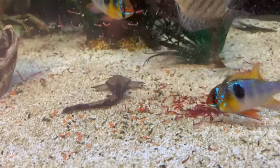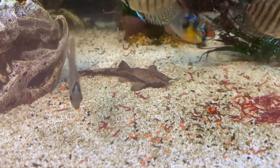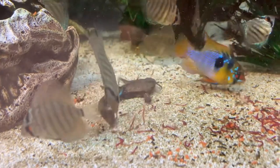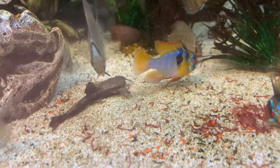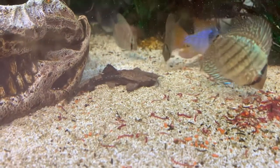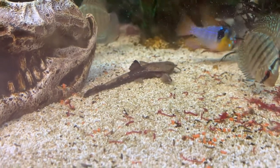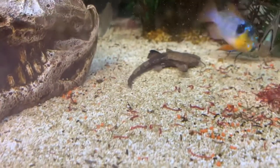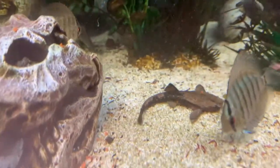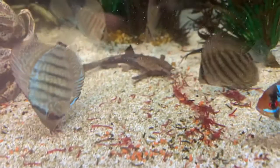Not even gonna lie to you, I've never ever seen this thing eat — actually like twice. It happened to be feeding bloodworms one day and he must have been hungry. In the middle of the night sometimes I hear him like a little vacuum cleaner rummaging around the tank, but even that's not very often. So actually seeing him out in the daylight and eating is a very rare occurrence for me, and while I saw it happening I figured I'd take a video.